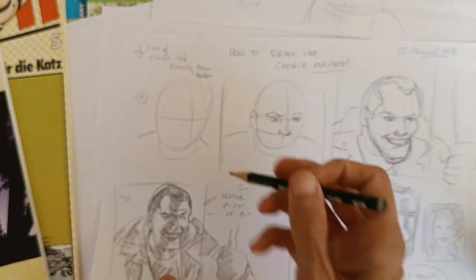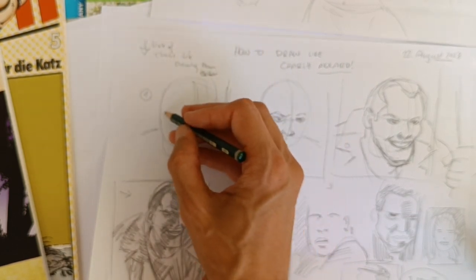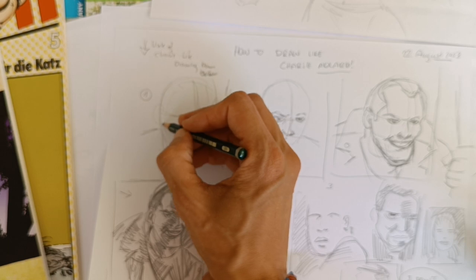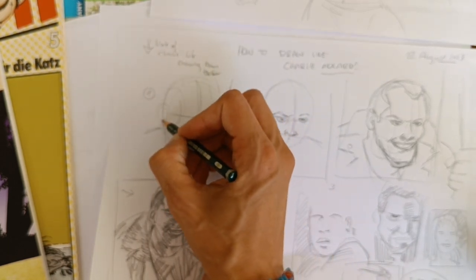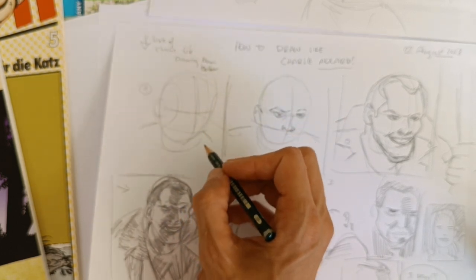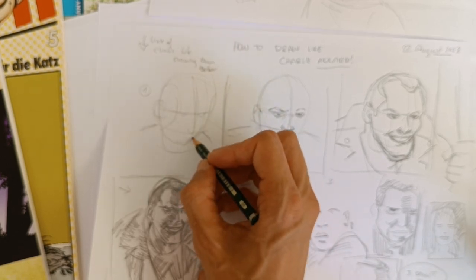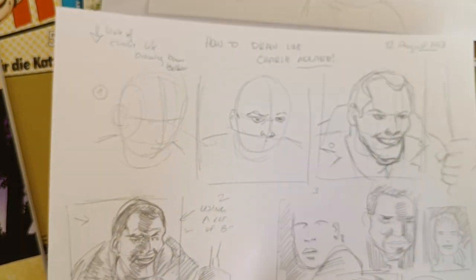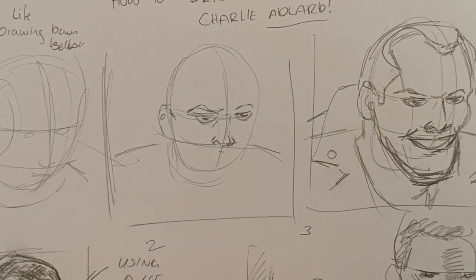He makes an egg then cuts it in a certain direction for the eye line, usually somewhere here. If you have a Loomis head, you place the ears here and Andrew Loomis cuts here to place the nose and lips. Charlie Adler adapts this because he drew this character so often — he's drawing Negan.